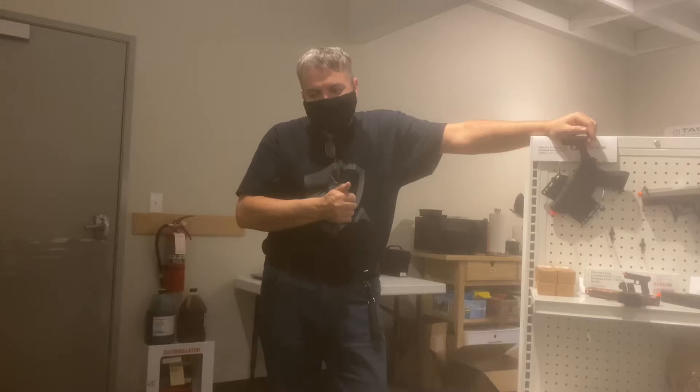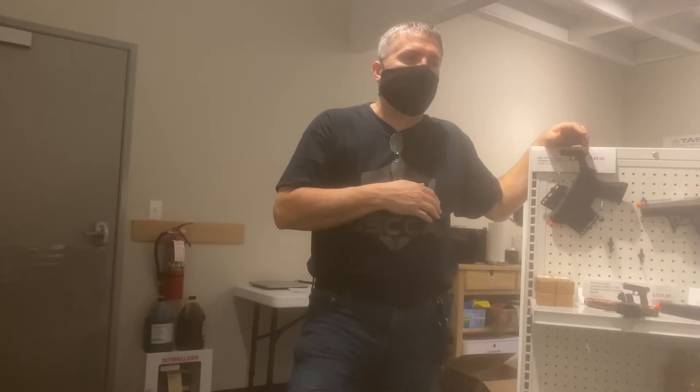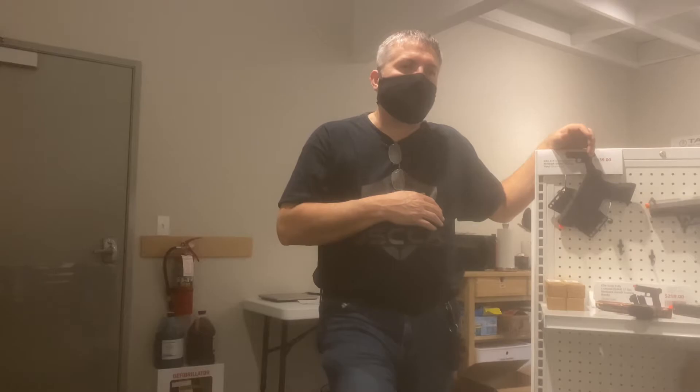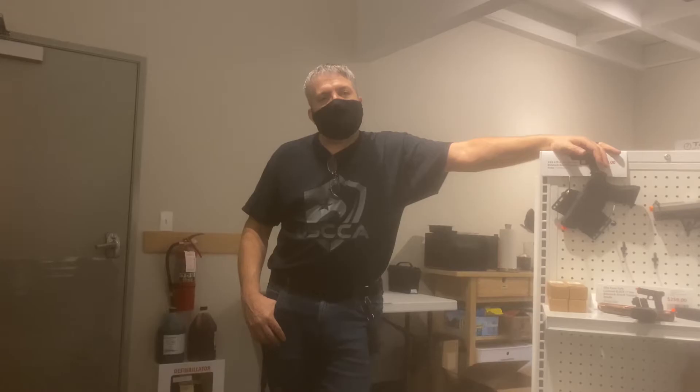Getting people to understand the importance of training in realistic scenarios — we put so much time and effort into picking out the right gun, picking out the right holster, and then we go and shoot targets. But I have yet to come across a lot of people, especially your everyday average Joe, who's thinking about gun retention or what happens if the gunfight goes to the ground.